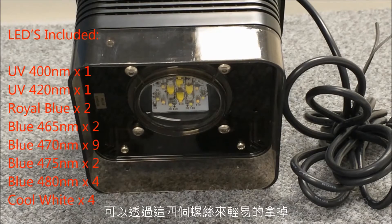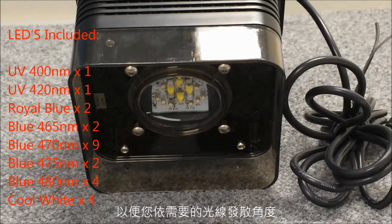The 80-degree lens can easily be removed by these four screws, so you can install the optional 110-degree lens depending on the light spread you need.